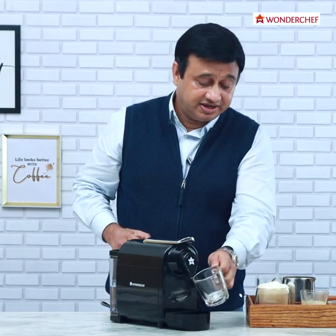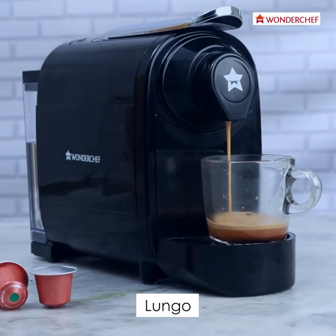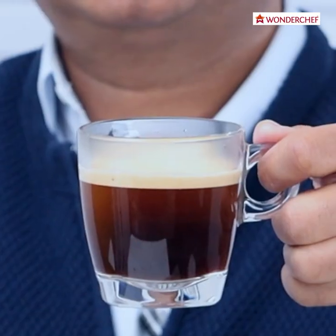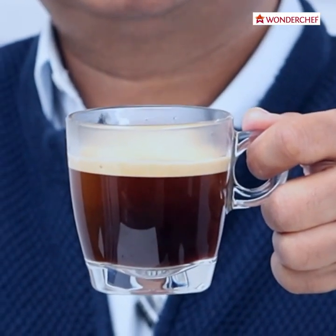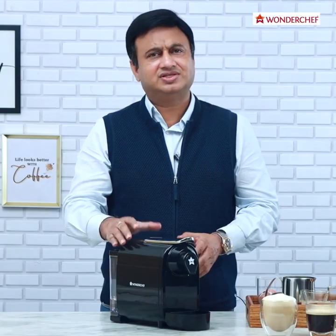And now we will take a shot of 120ml lungo and press the third button. Here is a wonderful glass of lungo, which is a long espresso which you can sip at leisure. Isn't it wonderful? This is my favorite coffee.